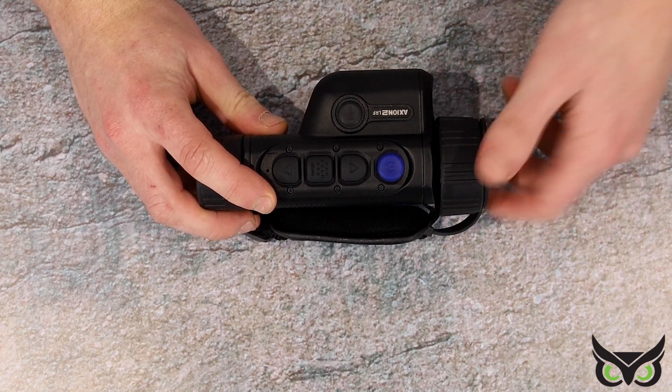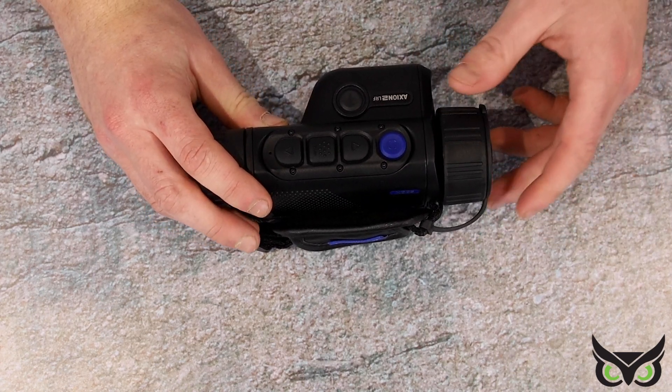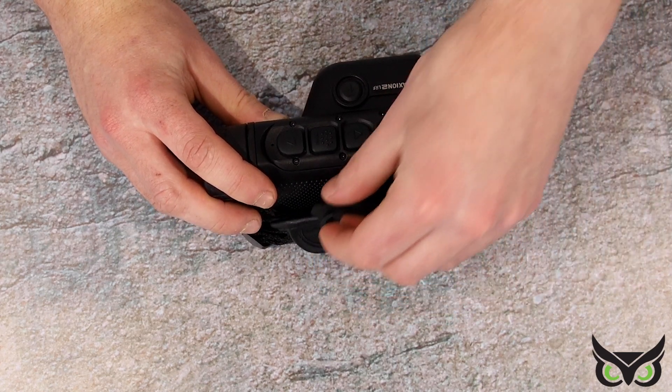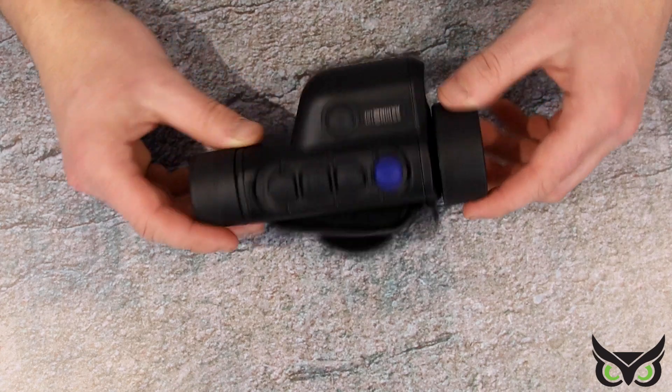The objective has a nice rubber knurling, and again that fantastic little Axiom feature — the lens cap hangs down just to get it out of the way. There's a magnetic cap on the side there, and that simply slots on, and away you go.